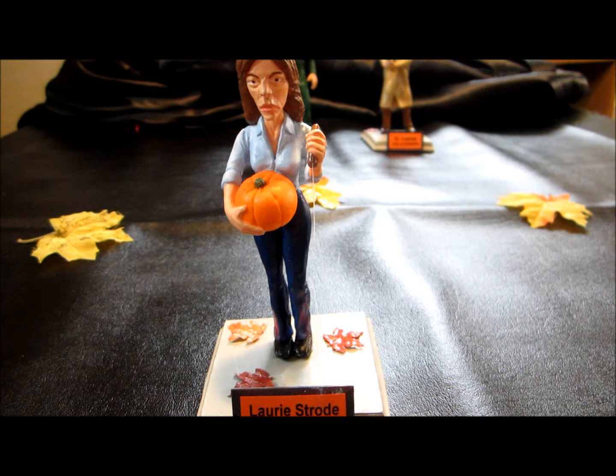You can buy them from him two different ways: as a completed piece or as an unfinished kit, which is what I opted to do with my Halloween set, simply because I like putting these together and painting them. I wanted to make them a little bit more unique. These are resin.